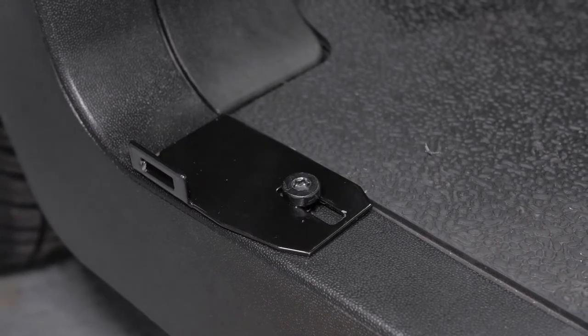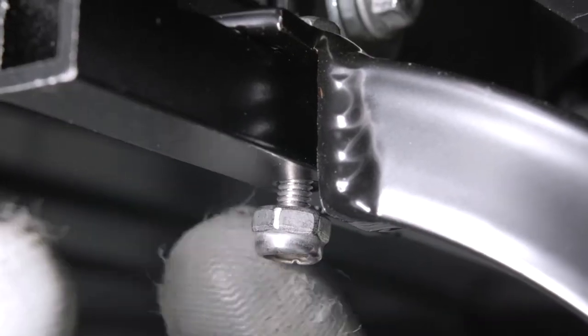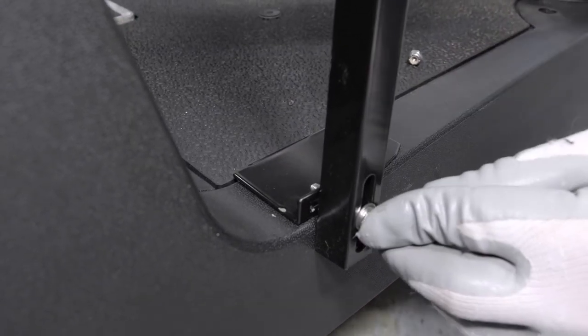Next, attach the top of the door post by threading the included one-inch bolt and washer through the holes in the post and header, and secure with a 3/8ths and 5/16ths wrench and ratchet. Now attach the bottom of the post and lock in place.